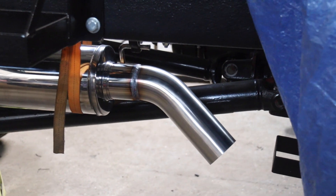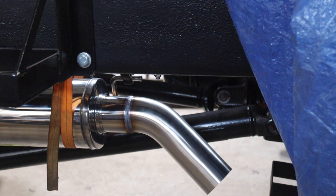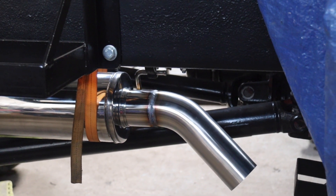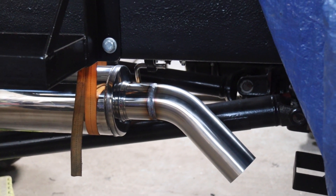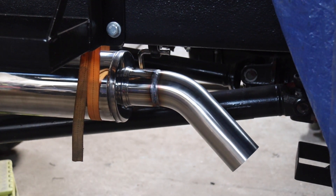These are 45-degree bends — three of them — and they come with the same amount of straight on each end. I've cut this and pushed it in because it's a slip-on type silencer, but I welded it because I don't want clamps to come loose.